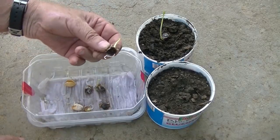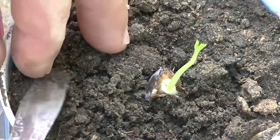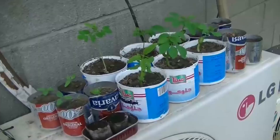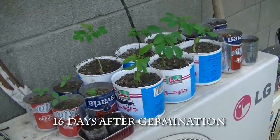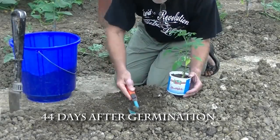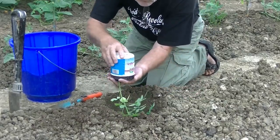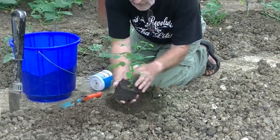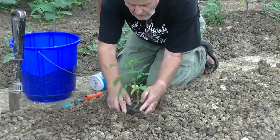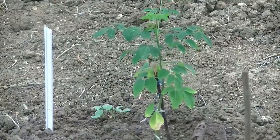The second species now planted is Moringa oleifera. On the 21st of June, 44 days after germination, the young plants are set into their final place. And soon they thrive and prosper.